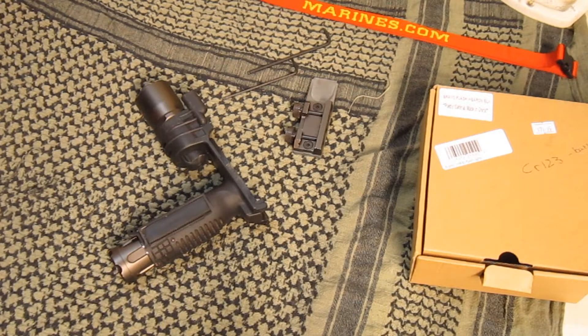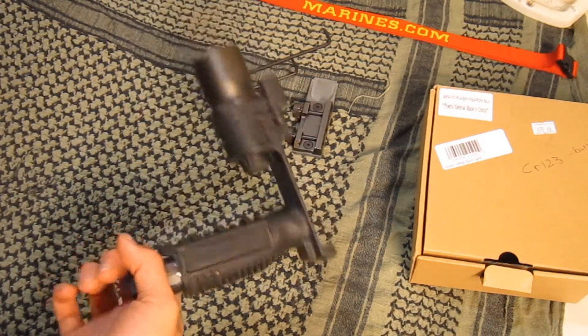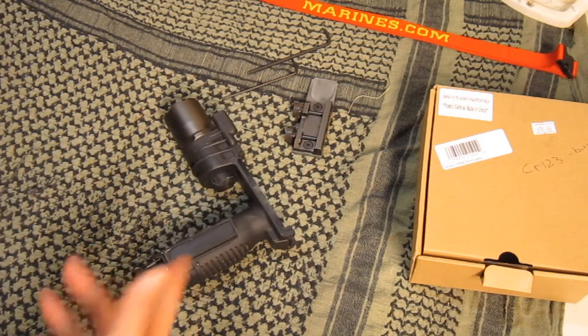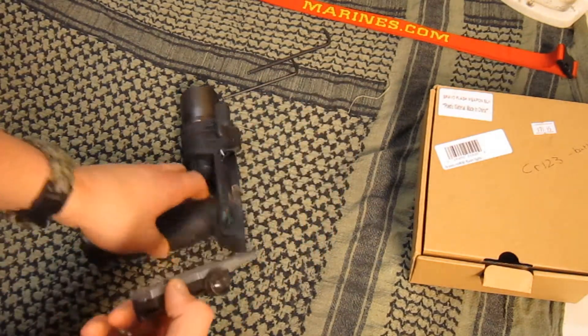What's up guys, it's Tyler from the TTA organization. Today we're going to be working with the Bravo M900 flashlight. I got this at River City Airsoft for 80 bucks last year and it recently just broke down on me, so today we're going to do a little hillbilly fix on it.